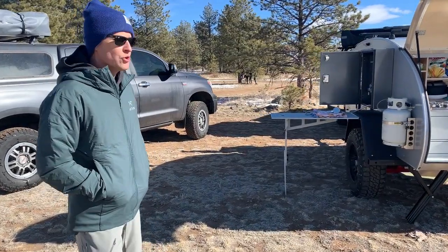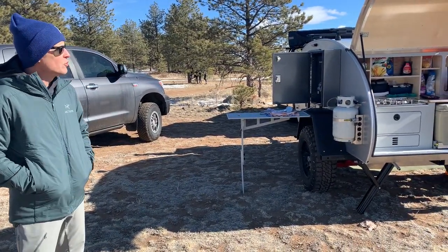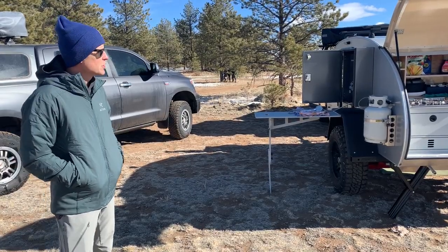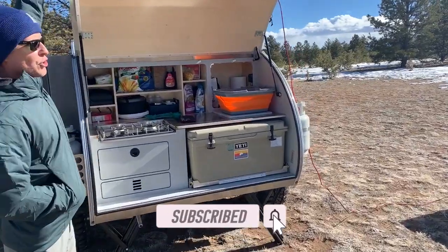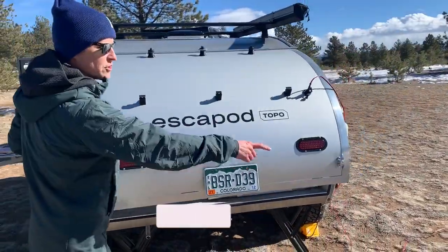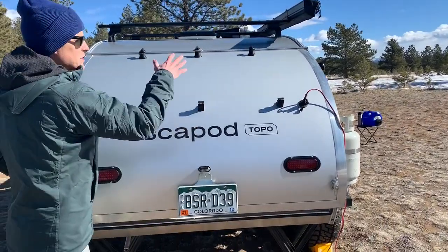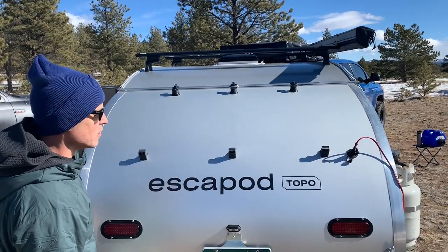Okay, guys, we're out here today. I wanted to show you the Escapod. We're just going to do a quick overview. This is going to be episode one of the series, and then as we kind of get further into it, I'll deep dive each individual section. But we're going to start here back at the galley. Here on the backside of the galley, if you see the solar panel, I've got it sitting out already. The solar panel actually mounts here to the back, so as you're driving and the sunlight's hitting it, it's actually trickle charging the power system that we have on the camper.